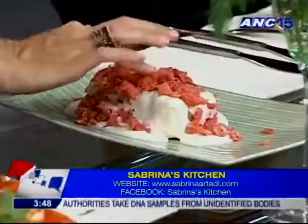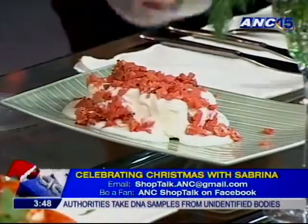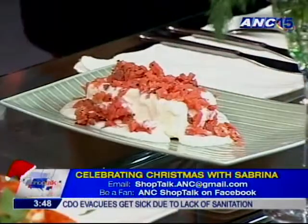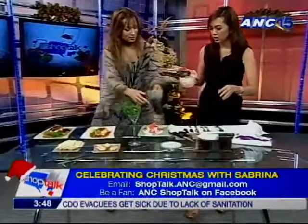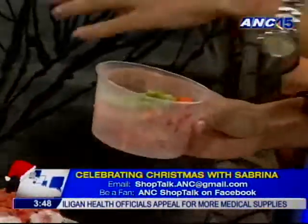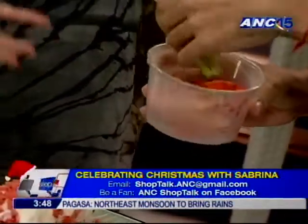You kind of use the yogurt as your glue — that's what's going to make it all stick. We're not done yet — more beautiful colors to add to the dish. I'm going to make this woman a cook yet! Nothing is impossible. So you've got celery sticks and some carrot sticks.